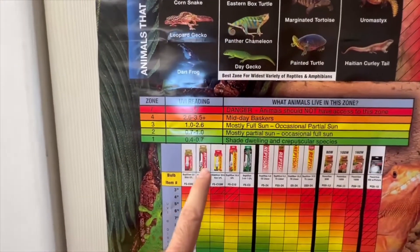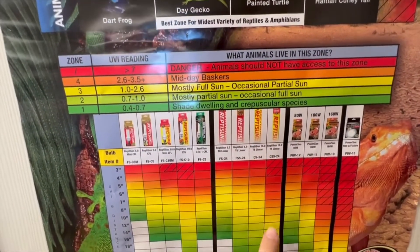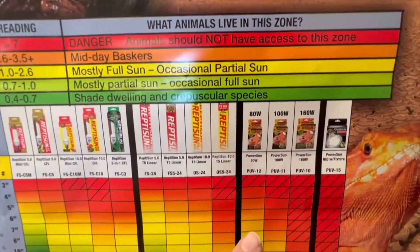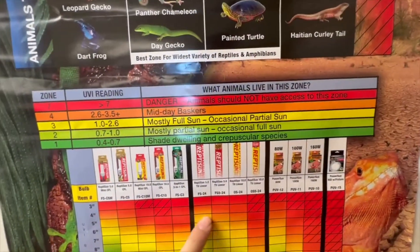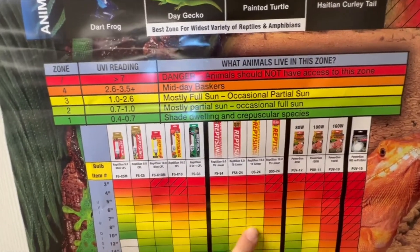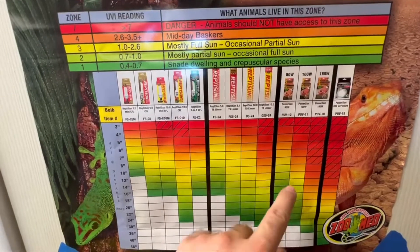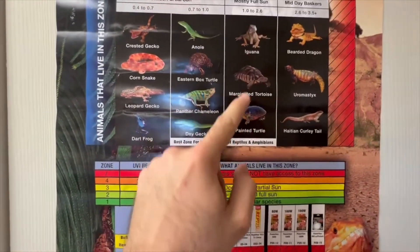T5 10.0 bulbs have a set effective range at certain distances. For mercury vapor bulbs, wattage is not equal in strength — lower wattage has less output. An 80-watt needs 4 to 6 inches, but a 160-watt requires at least 8 inches minimum, as there's a potential danger zone if used too close with animals like bearded dragons or iguanas.